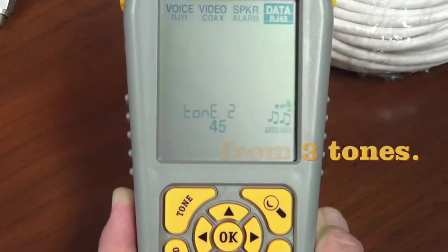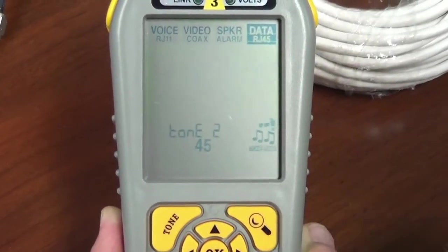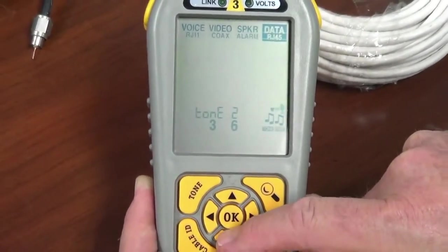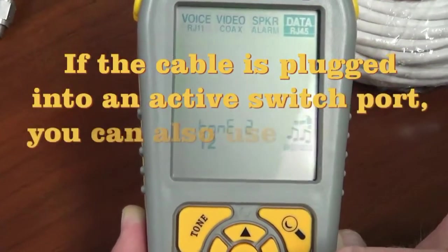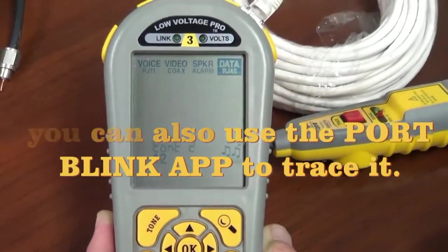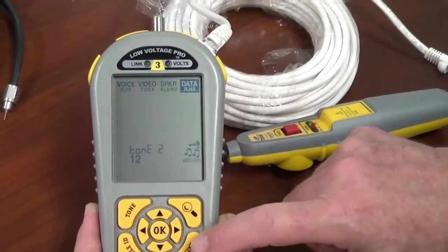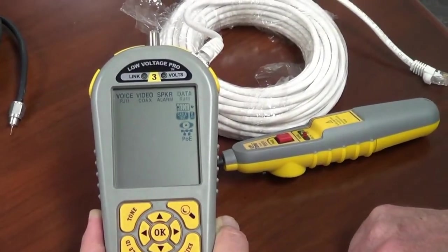There's the center pair — I shouldn't say center pair, that's telephone terminology. This is the third of the Ethernet pairs: 1, 2, 3, 6, 4, 5, and 7, 8. This is 4-5, 3-6, and 1-2. So you have your choice of pairs and your choice of tones. That is all there is to using tone with the Low Voltage Pro. Pretty neat. Hit exit to stop, and we're done. Thank you.